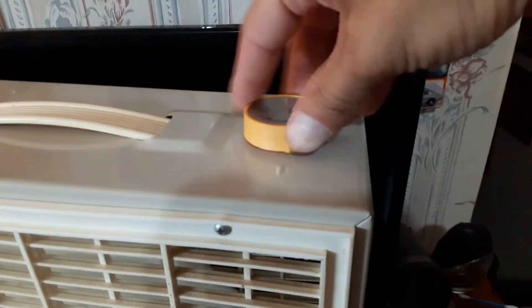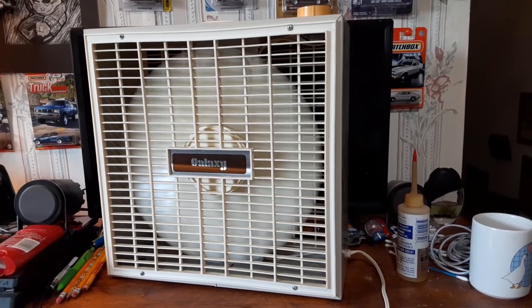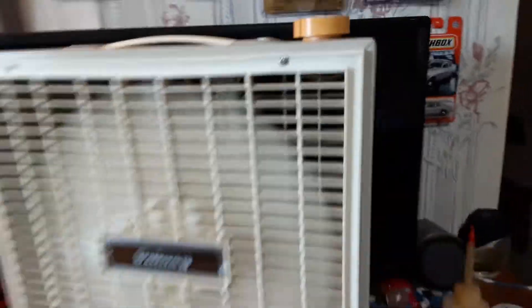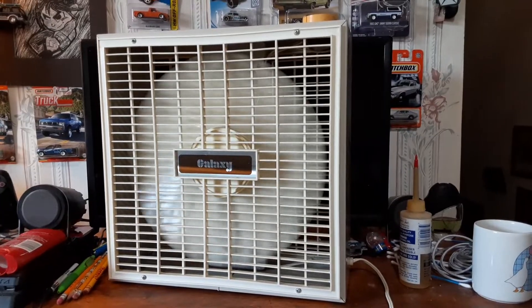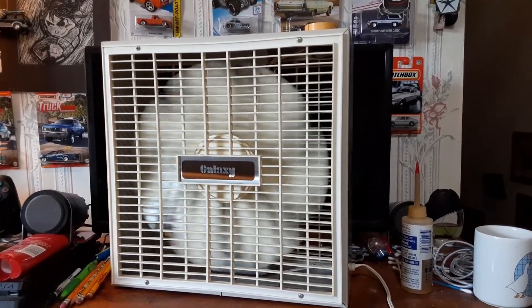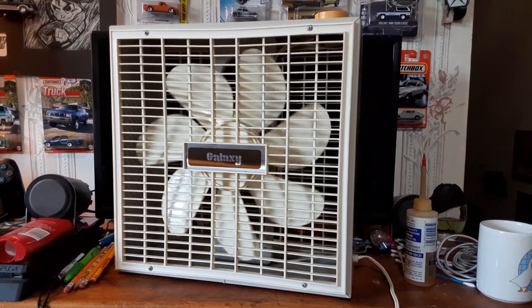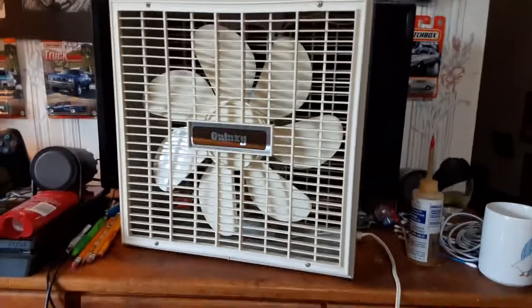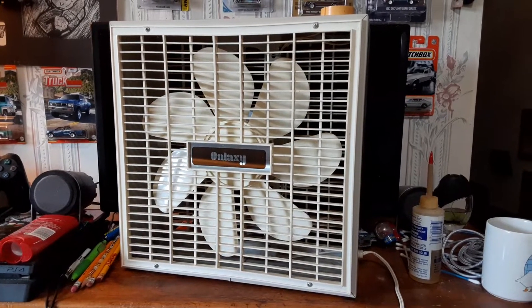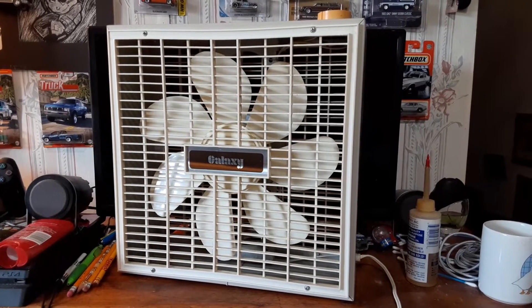We'll go back to high, and off. The coast down is actually pretty good on it. For a light blade, that blade doesn't weigh a whole lot. So there you have it — a little 12-inch Galaxy box fan, model 3712 from 1984. Hope you enjoyed, and thank you for watching.